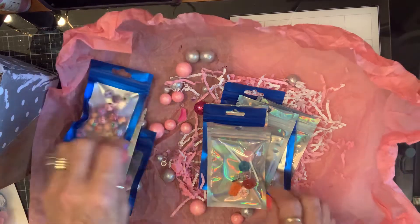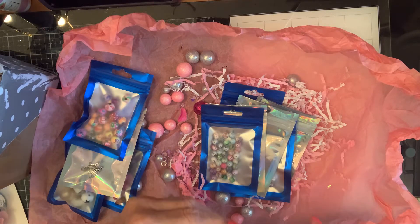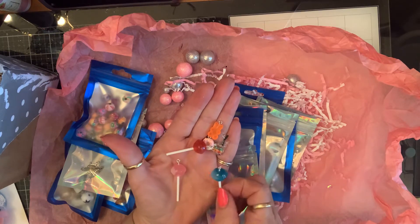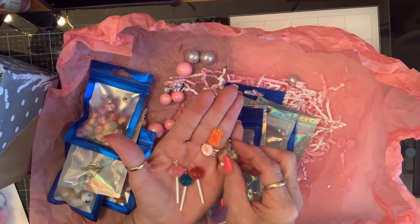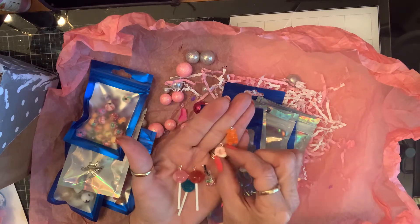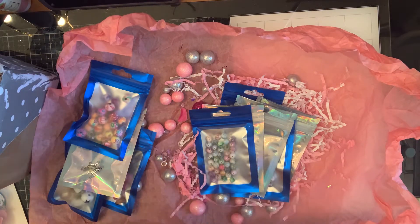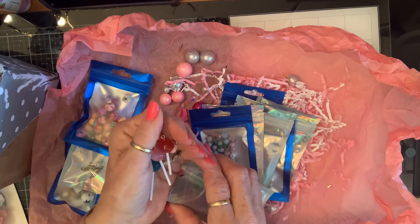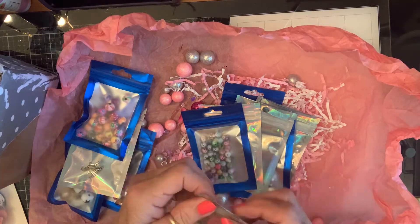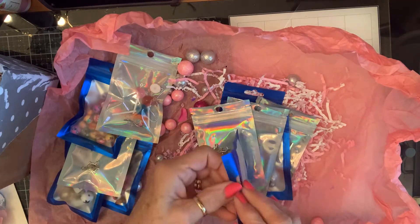There's a bead show here this weekend and I'm not sure if I'm going or not. I used to never miss one, but I don't make jewelry that much anymore. For the most part they don't have so many charms — they have more like gemstone beads and that kind of stuff to make jewelry with.